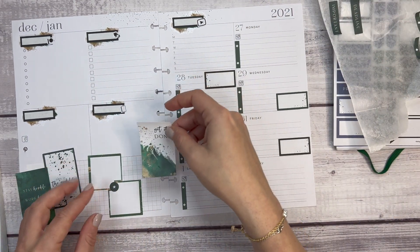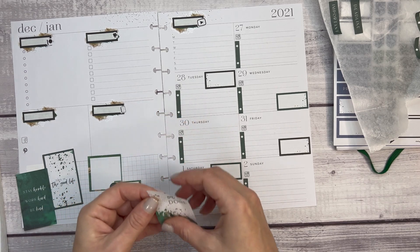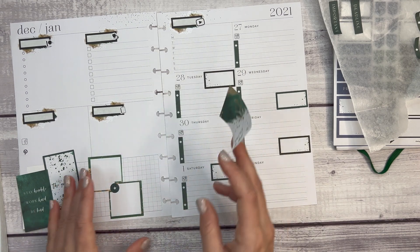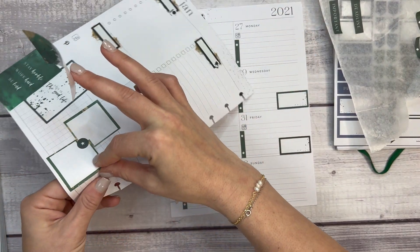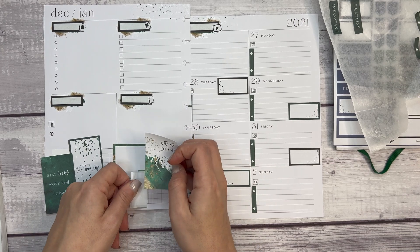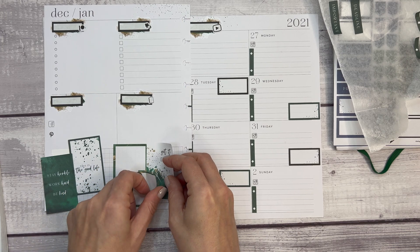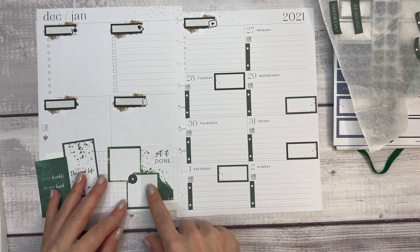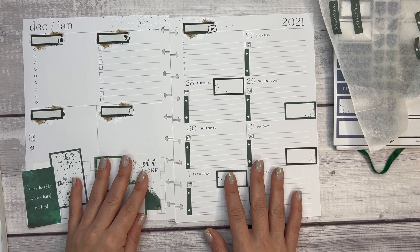I have this 'get it done' sticker — it's not really going to work anywhere. These boxes, if this is your first time watching one of my dashboard videos, are where I track my social media growth. If I kind of put this right up against here — yeah, maybe that's a little something. You can really see this underneath which is going to make me a little crazy, but it's okay — once I write in it it won't be as visible.